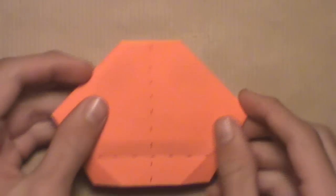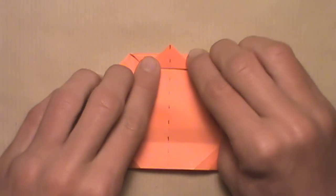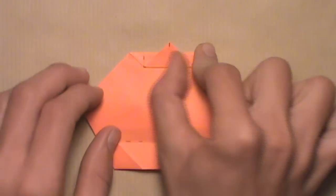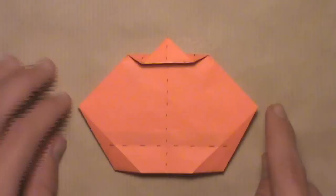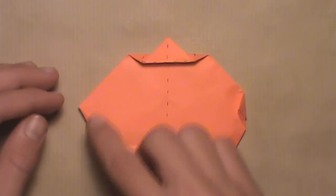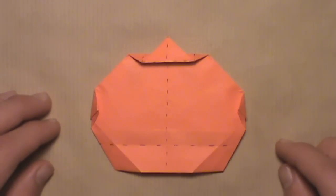Now we're going to turn the model over. Once it's turned over, fold down this top edge. Pull it down and make sure you let the trapped layer out from underneath. There's no exact reference point for how far to pull it down — this part determines how tall the stem is on your jack-o-lantern, so you can pull it down as far as you'd like. Once you've pulled it down, make your crease, and your model should look something like this. Then we're going to fold in these two corners to round off the model. Start with the right corner — pull it in. There's no exact reference; we just want to give the model a nice pumpkin shape. Then do the same on the left corner. Once done on both sides, your model should look something like this. Then turn the model back over.